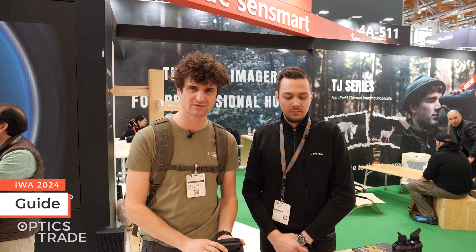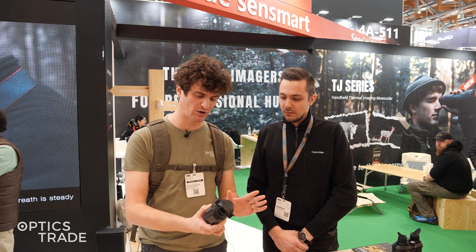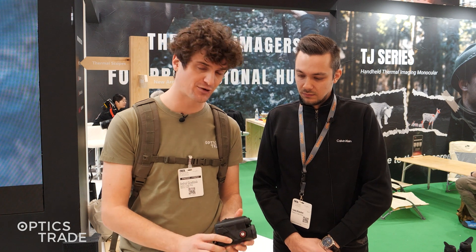Hello guys, welcome to OptiX3's YouTube channel. I'm Andraš. We are here at EVA 2024 at Guide's booth checking out their new products for this year, and one of the most interesting products is the new series of their thermal imaging clip-ons called the TB series.